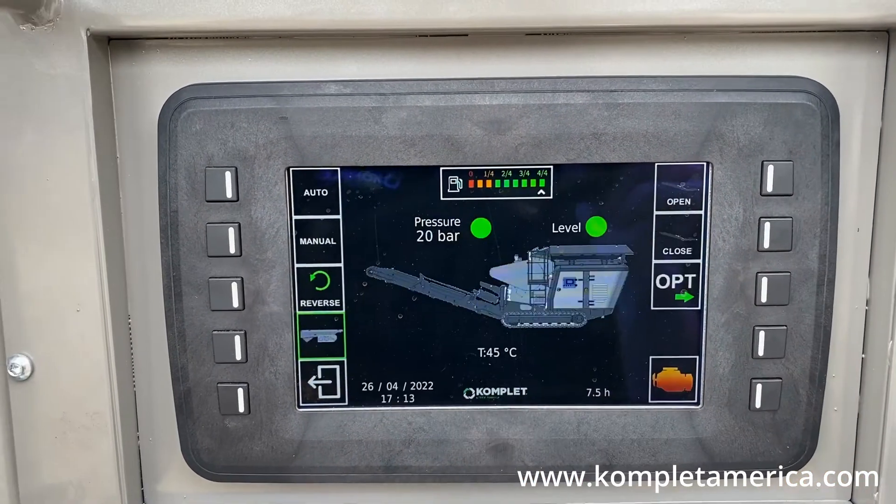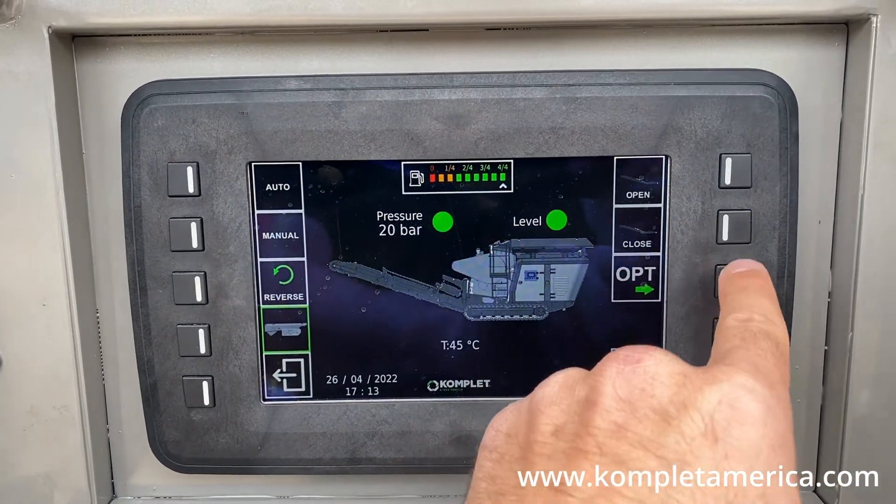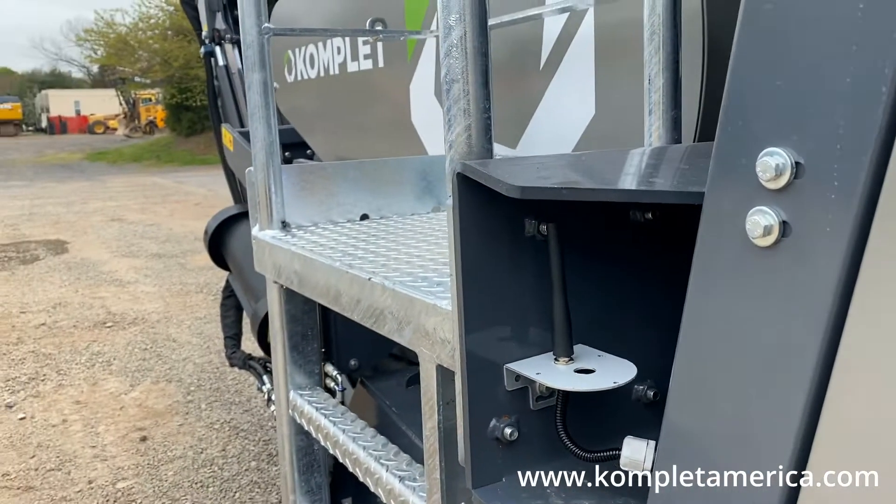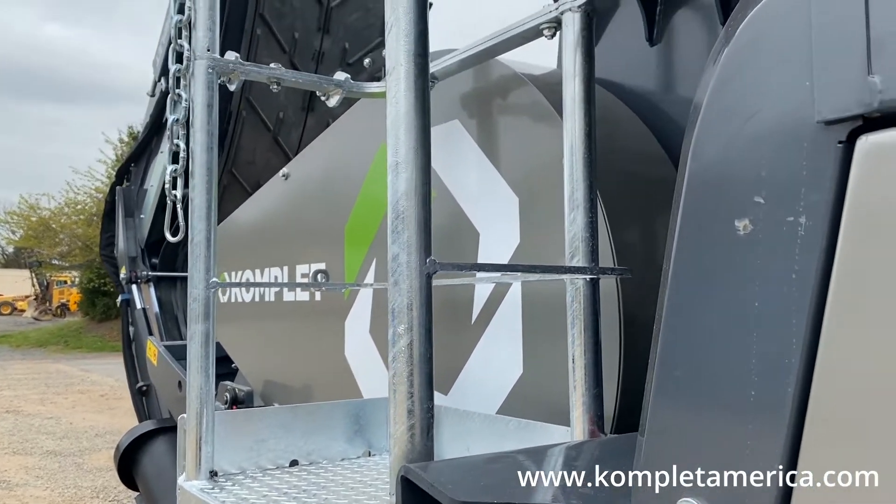To access the crusher mode, press the crusher icon button at the top right of the screen. Before turning on the crusher mechanism, you will need to press and hold the button at the top right of the screen to open the extraction belt.